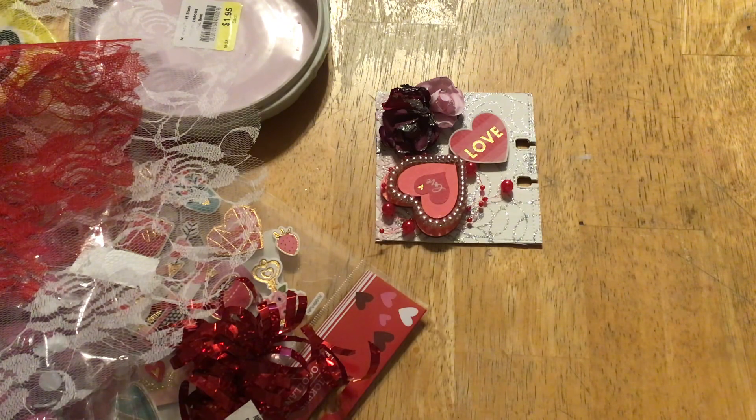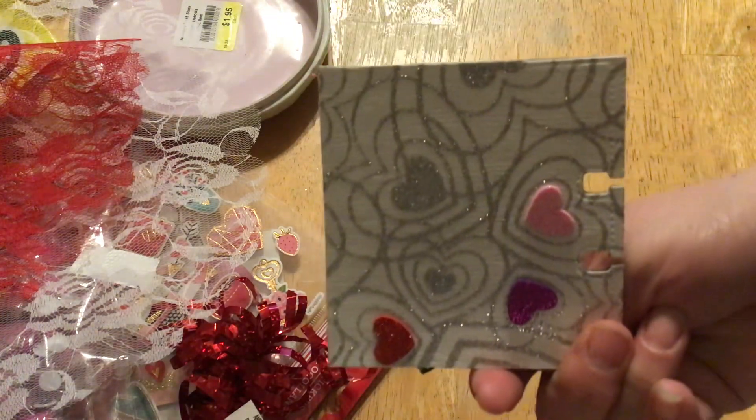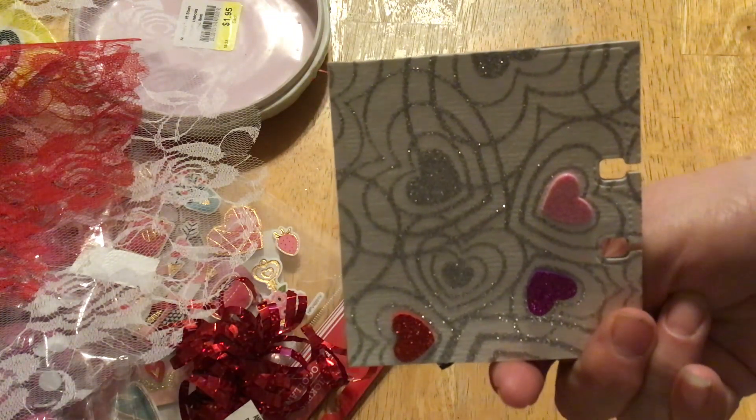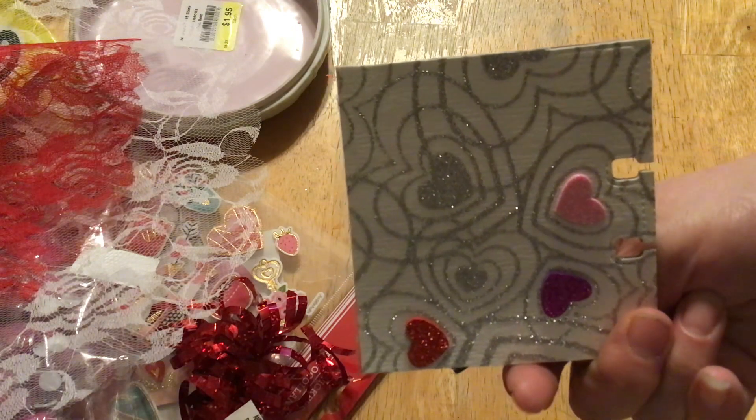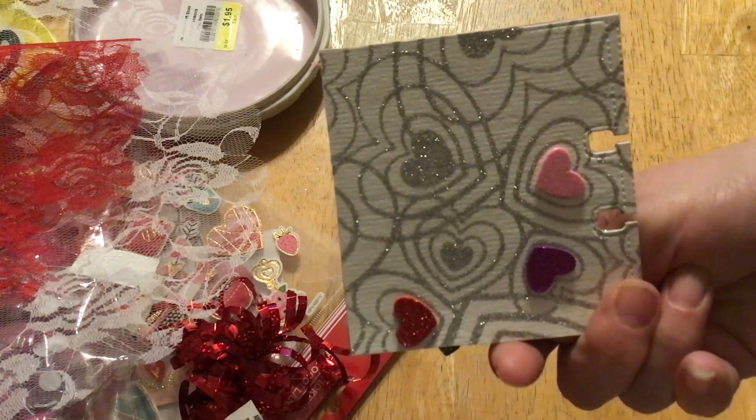As you can see, I did another Valentine's one again. It was inspired by this paper here — it came in a paperback from the Dollar Tree. It was the only one, but I thought this was perfect for an MDC.